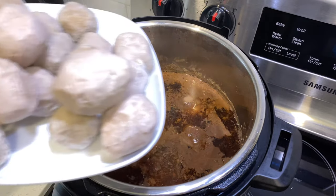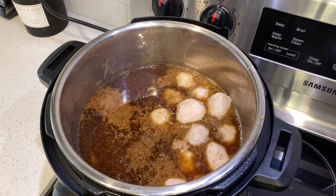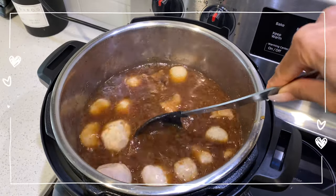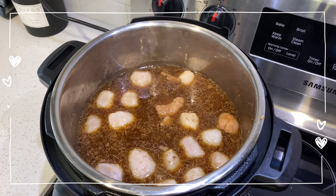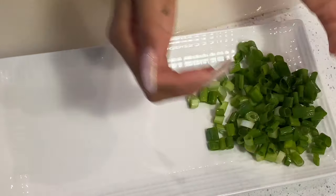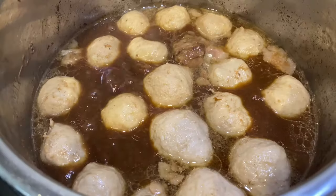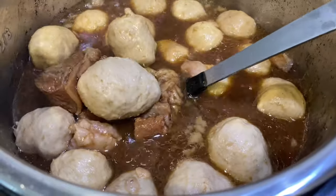Once the beef is done, I added the pork balls. You can tell it is finished because the beef is so soft and tender.